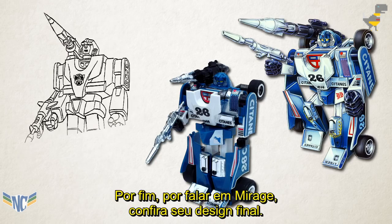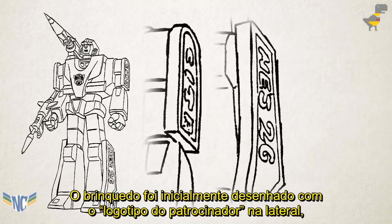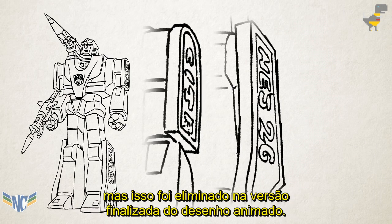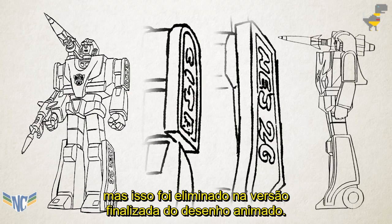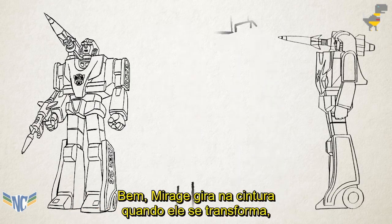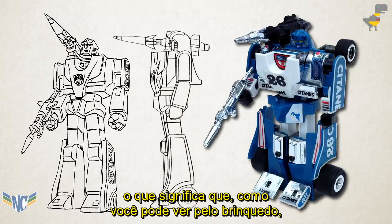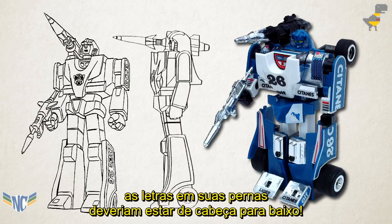Lastly, speaking of Mirage, check out his final design. It was initially drawn with the toy's sponsor logo on its side, but this was erased for the finished cartoon. Good thing, too, because you see how the letters on his legs and arms are in the same orientation? Mirage rotates at the waist when he transforms, meaning that, as you can see from his toy, the letters on his legs should have been upside down.